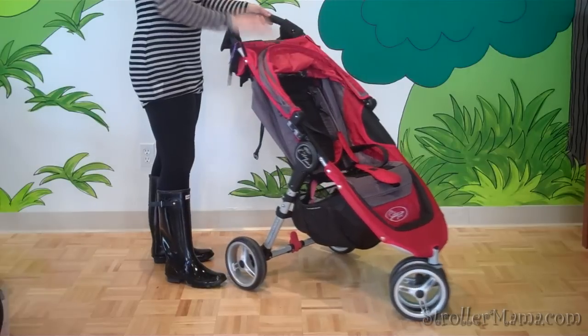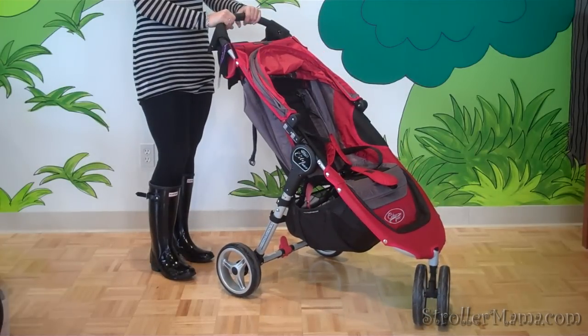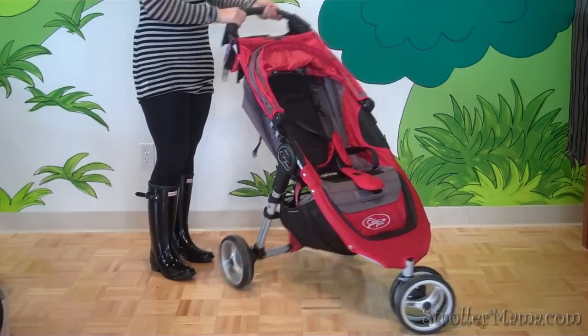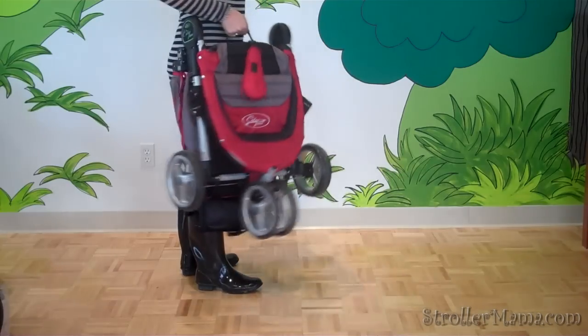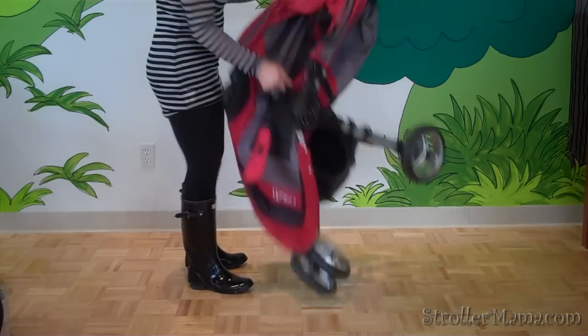It is not an adjustable handlebar, but most parents find it at a decent height. The best feature of the Mini is the fold — it literally is the one-handed fold. Pick up the middle and it folds right in half. It pops right back up.